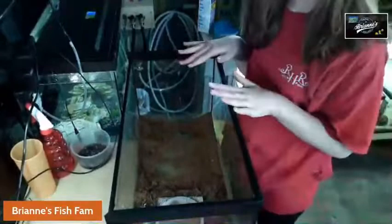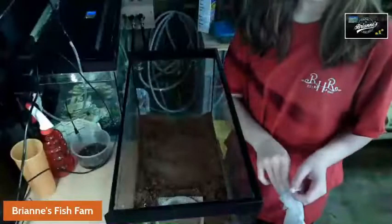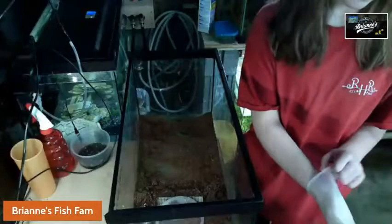So first, my Grindel worm culture — most cultures aren't this big, but we have a bunch of fish, so we have a really big Grindel worm culture. You can see there's a little bit of moldy food there. Every month you want to reculture your culture because it gets dirty.